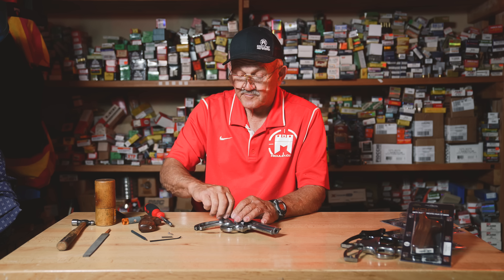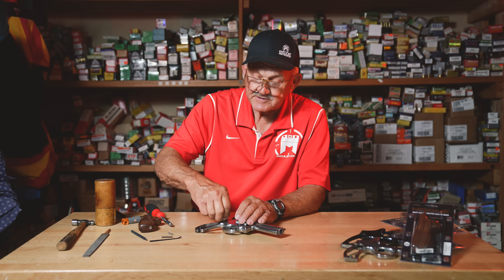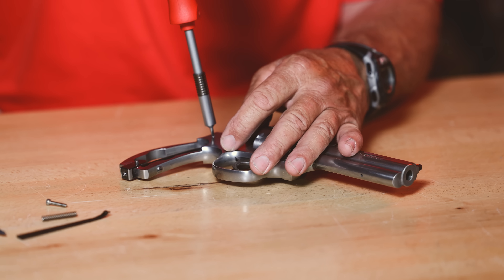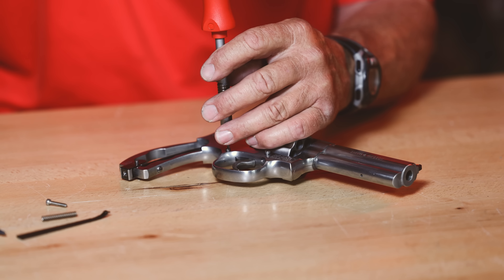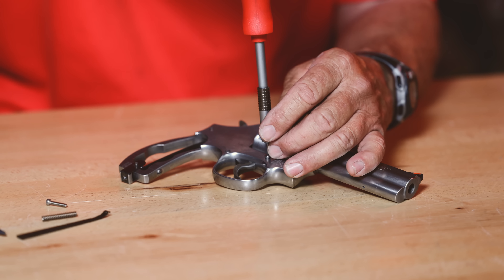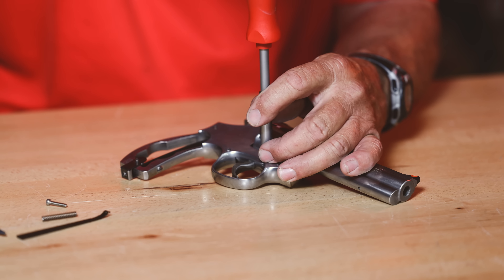Put the screws back in the same orientation they came out and lightly snug them down. For the mainspring setting, I'm looking for about seven and a half pounds — I find that works really well with the trigger return spring, functions with most ammunition with a properly seated primer, and is about where I like to run my competition guns.